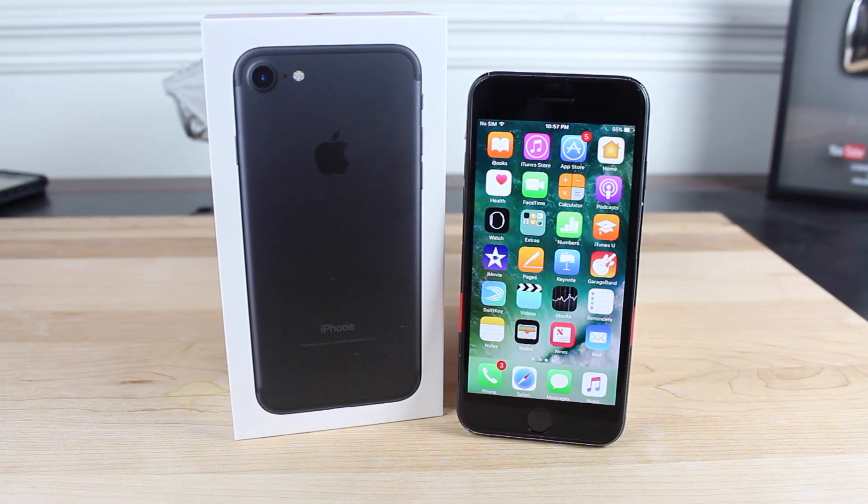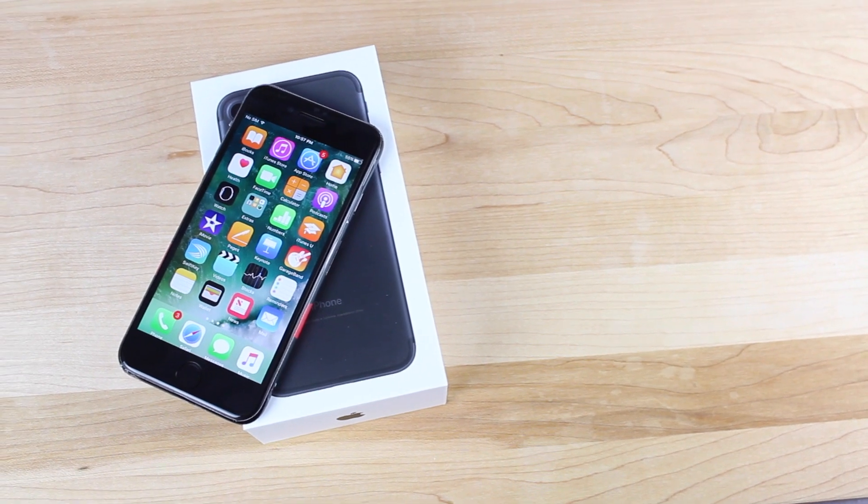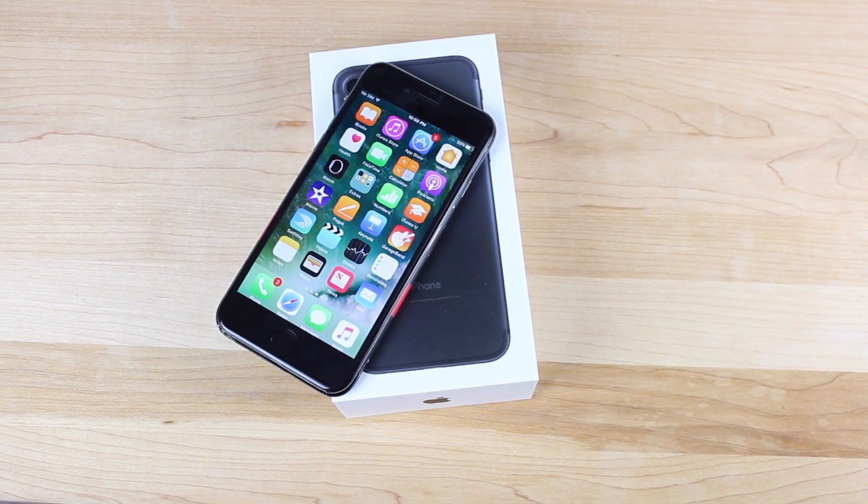What's up guys, Shane Starnes here with DroidModerX. Now that you finally have your iPhone 7 in hand, you're probably wondering what are some of the best cases and accessories for your new device. We're going to look at some of my favorites — let's go ahead and get started.